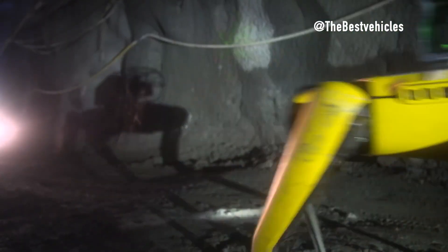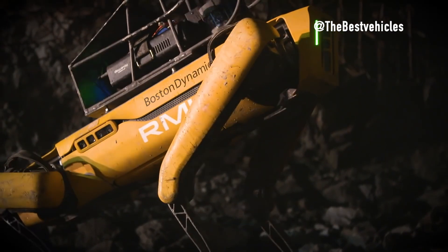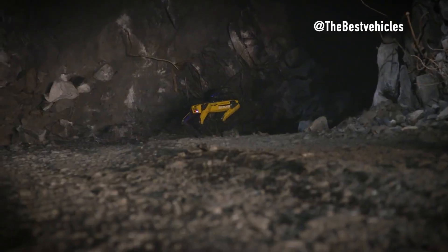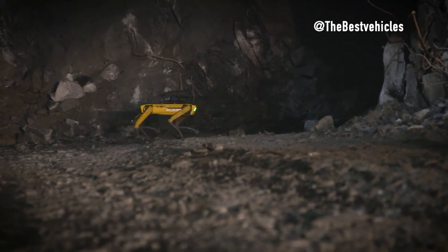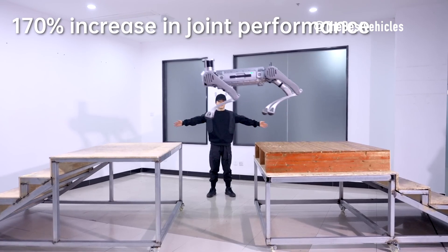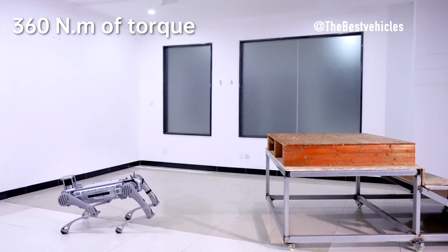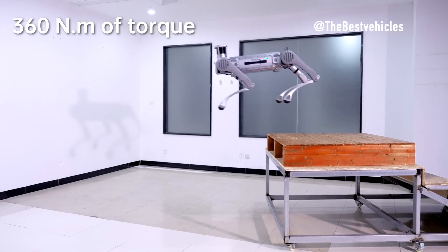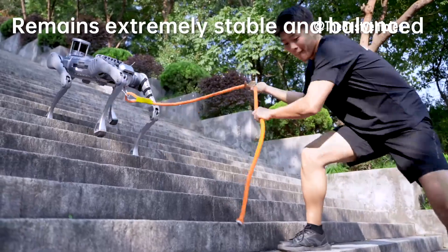Connectivity and integration — seamless interaction. Boston Dynamics Spot utilizes both Wi-Fi (2.4 GHz and 5 GHz) and Ethernet for connectivity, ensuring flexible communication options. Unitree B2, with Intel Core i5 and i7 processors, provides advanced control and perception capabilities, coupled with 3D LiDAR, depth cameras, and optical cameras for comprehensive environmental awareness.